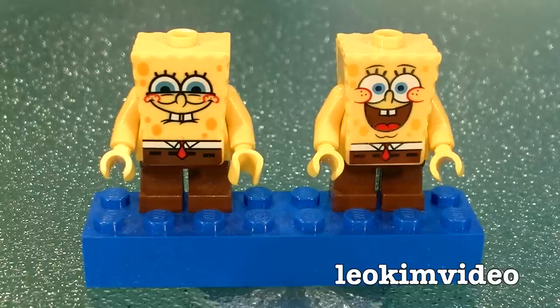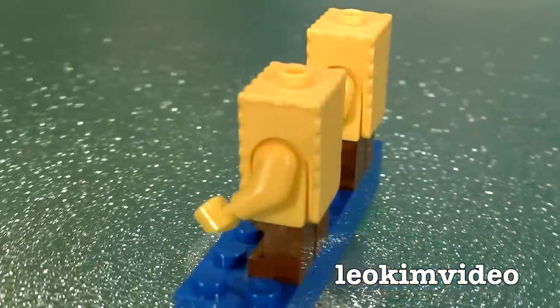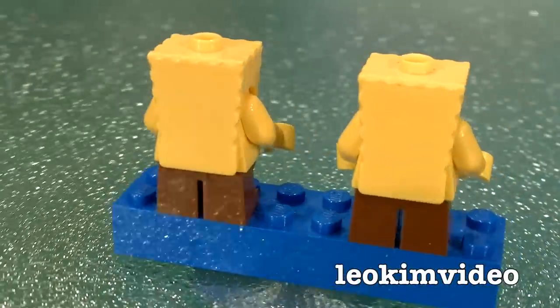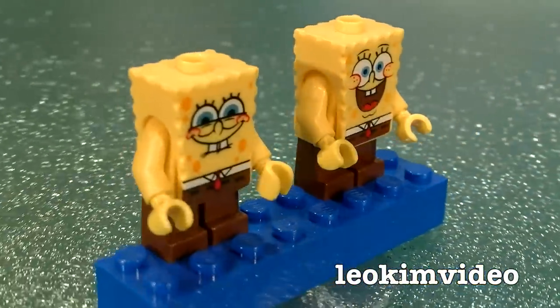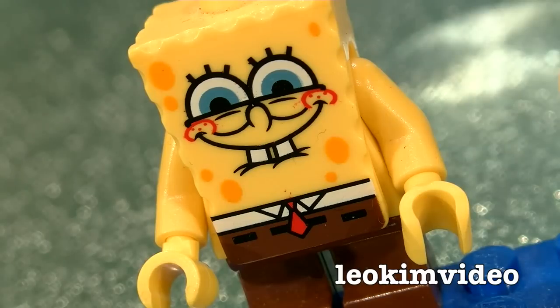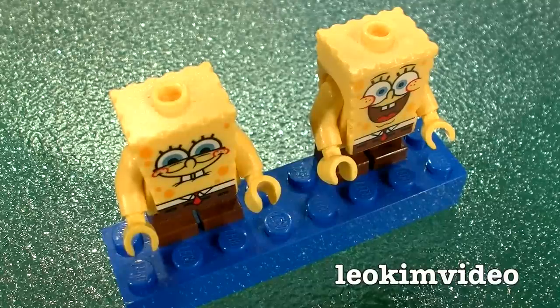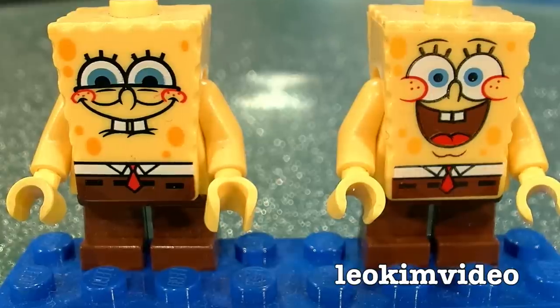Can the real LEGO Spongebob Squarepants please stand up? One of these is a real McCoy LEGO Spongebob, the other one's a fake. This really shows you just how clever some of the cloning going on is. LEGO have got a massive problem with clone minifigures now. The quality is amazing, it's very inexpensive, and it's a big problem for LEGO.